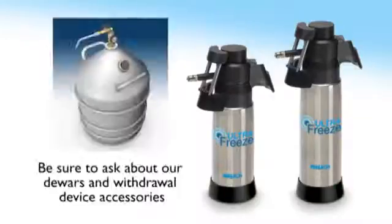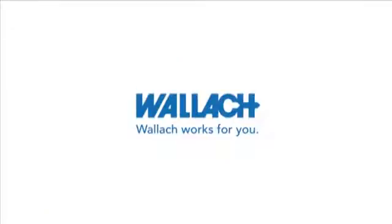Be sure to ask about our dilator and withdrawal device accessories. When it comes to customer service and product reliability, Wallach works for you.